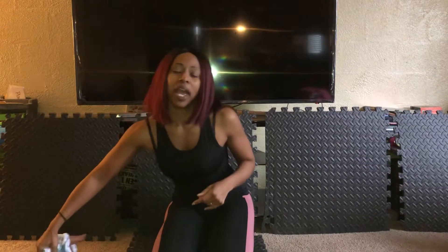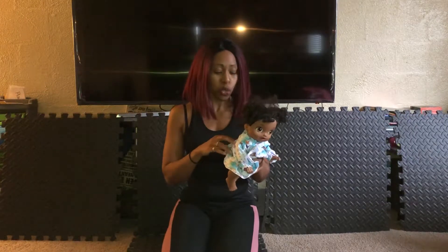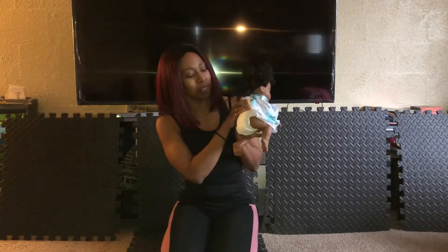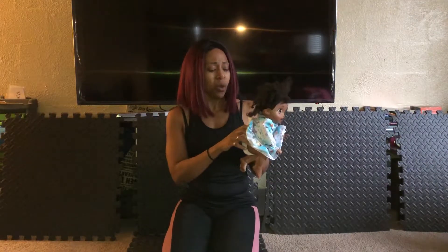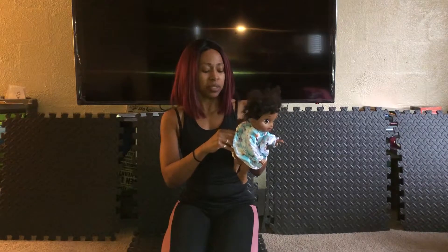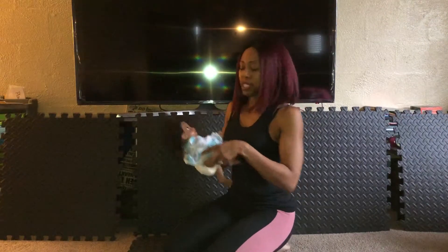My baby is way past tummy time — she's like four years past tummy time — so I'm gonna use one of her babies to demonstrate. I have one of these scary Baby Alive dolls that scares me to death because they do too much. My baby put a little diaper and pajamas on it. I'm home alone so I'm gonna be scared, but just pretend this is a real baby.